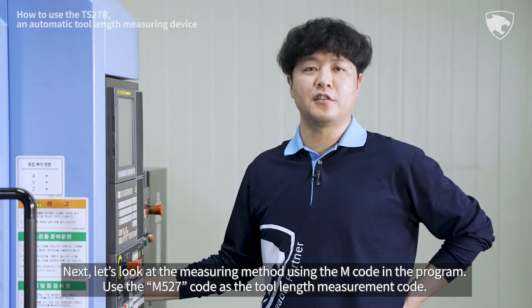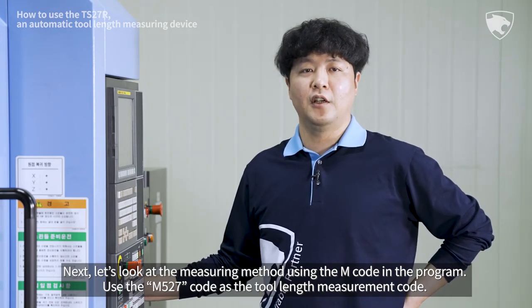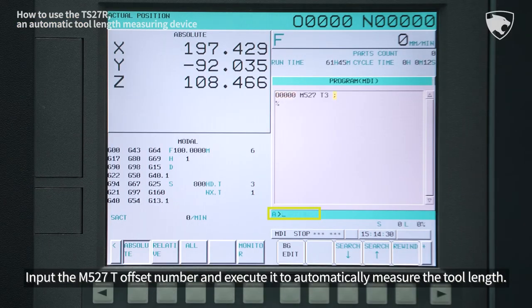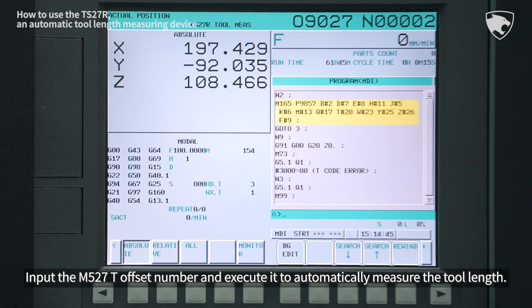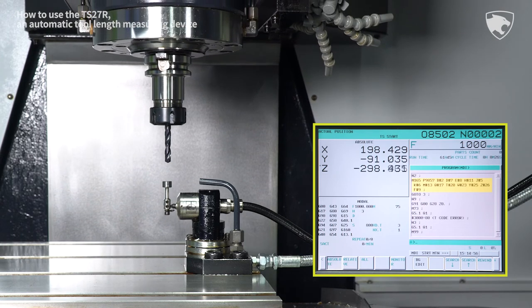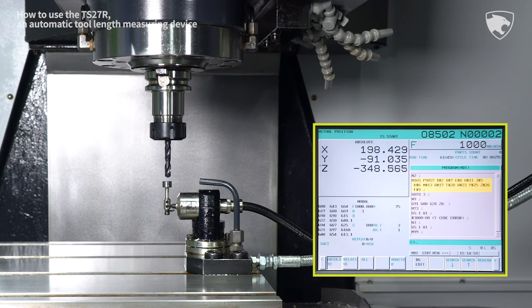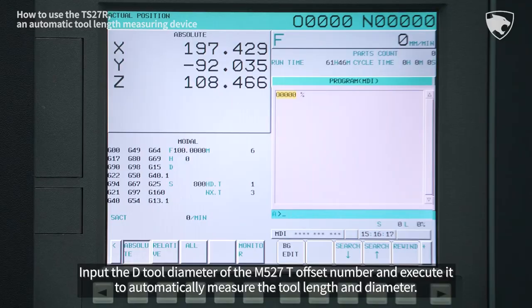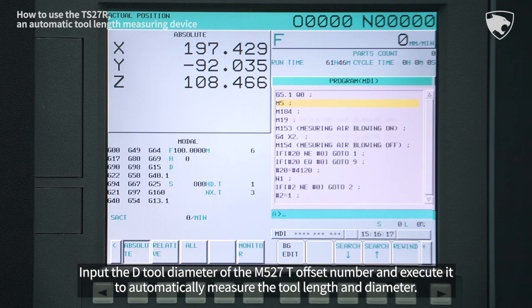Select the Auto mode and press the Start Cycle button to start the measurement. Using the M code in the program, use the M527 code as the tool length measurement code. Input the M527 T offset number and execute it to automatically measure the tool length. Input the D tool diameter of M527 T offset number and execute it to automatically measure the tool length and diameter.